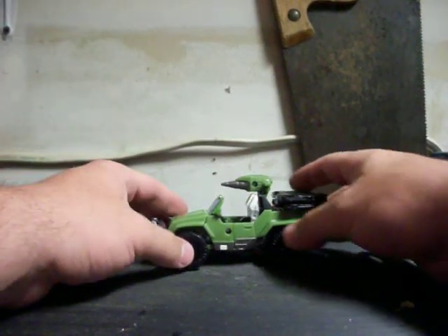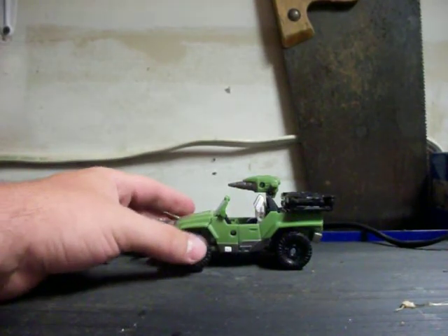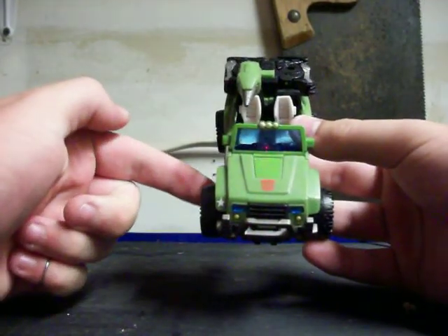Hello YouTube. ZapSamurai back at you with another Transformers review. Surprise, surprise. And this time I'm going to be doing the Transformers Universe Deluxe Class Hound with Ravage.